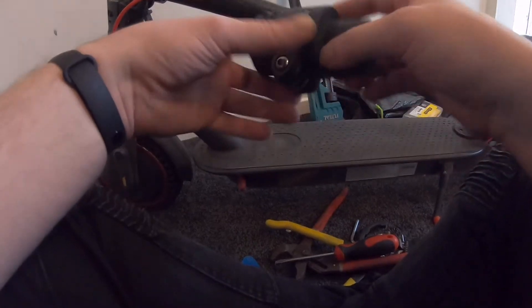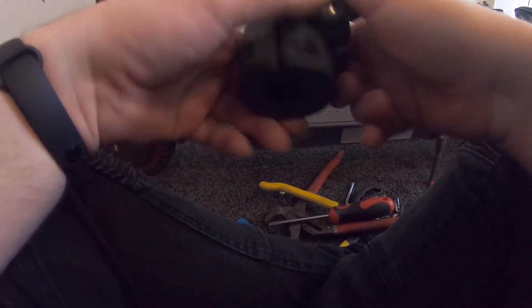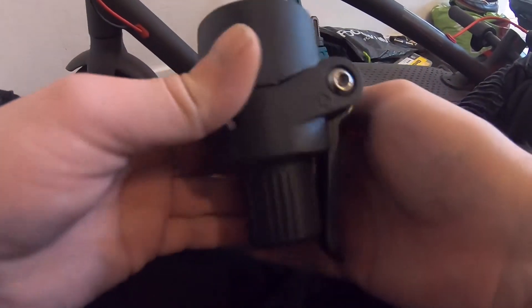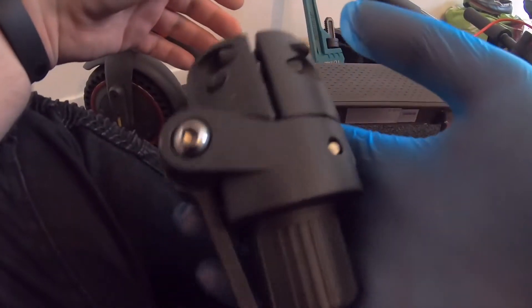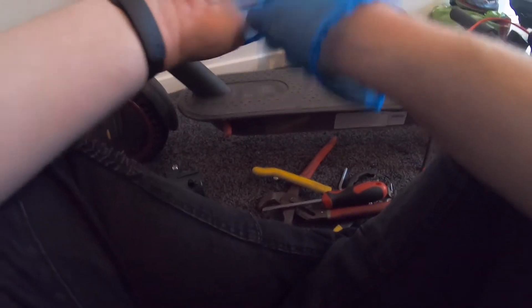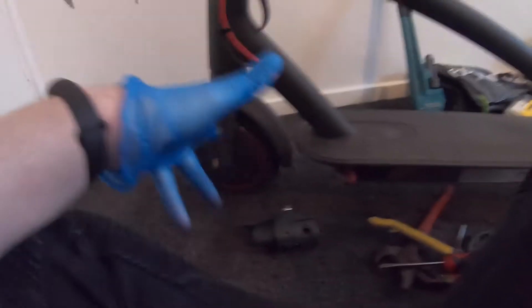Today we're doing the head stem. I've never had this happen on my scooter before, but my brother always makes the impossible possible. He has the M365 Pro, and today we're replacing the head stem. I bought this off eBay - you can find it by typing 'M365 Pro stem' or 'M365 Pro parts.' I can't give a direct link in case it doesn't turn up, but it's easy to find and cost me £18.97 - about 19 pounds.